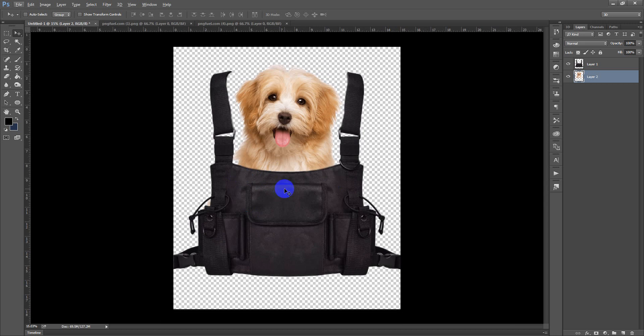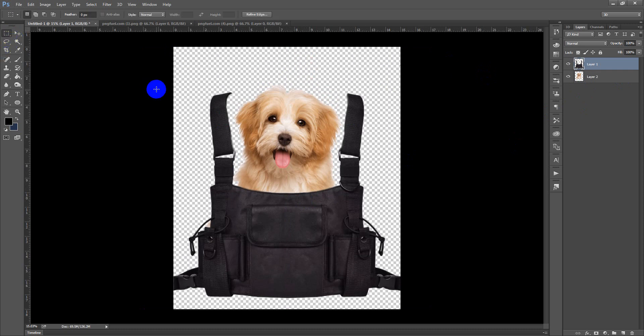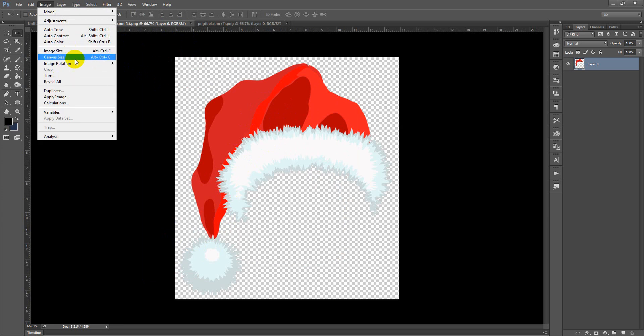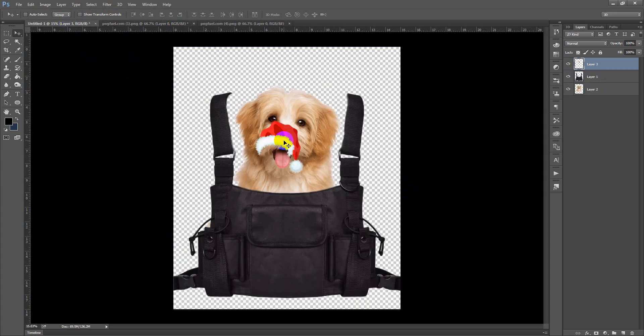This is already looking good because this is a common kind of funny design you will find in the dog niche. You can just make an image replacing different dogs and that is how you will have hundreds of designs easily. I am placing the dog a little downward because I am planning to put a hat on the dog's head. I am also going to rotate the dog just a bit so that it doesn't look like that exact same image.